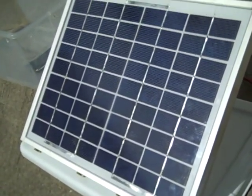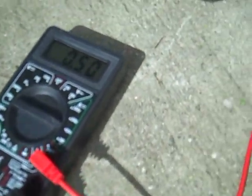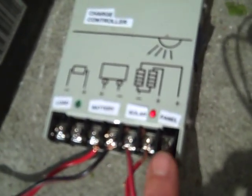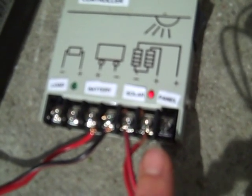Here is our 10-watt solar panel. From the solar panel the wire connects into the meter first, and then into this little fun gadget which is a charge controller. Right here is where I connected the solar panel through the meter.